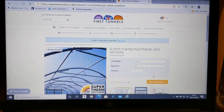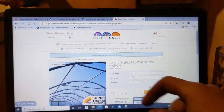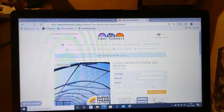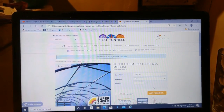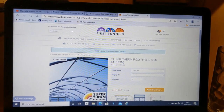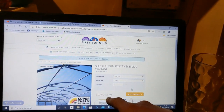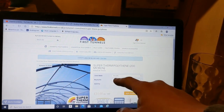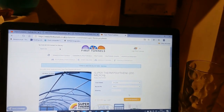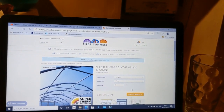For the tunnel itself we're getting the Super Therm polythene, 200 micron. A micron is a thousandth of a millimeter, so I'll need to ring them tomorrow to confirm exactly how thick that is — I want it to be quite thick sturdy stuff. The price is £10 per meter including VAT — the sheeting comes in seven-meter widths, and we need five meters, so that'll be £50.